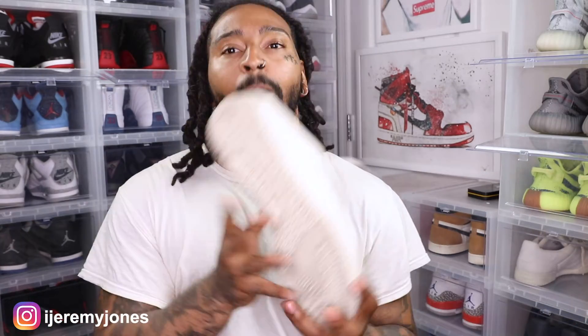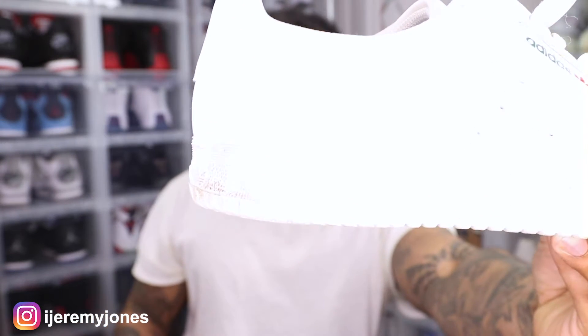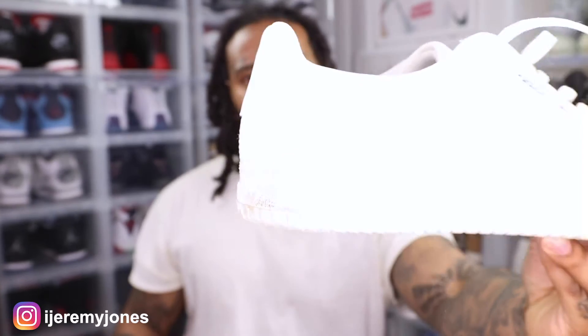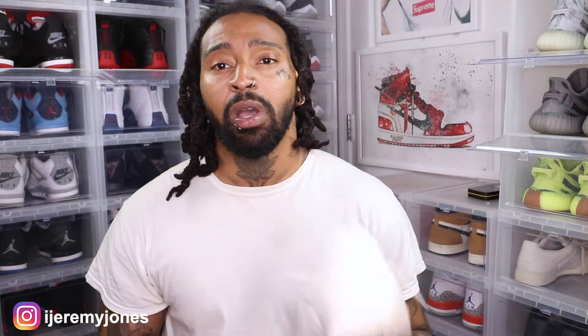Number one: state the obvious — clean your sneakers. Look right here, if the camera's picking that up, it's dirty. There's a little bit of dirt right here. All my white sneakers, I'm about to make it a point to just clean these. Every last one of my sneakers always gets dirty right here on the heel, so I'm going to go through all these and clean them.